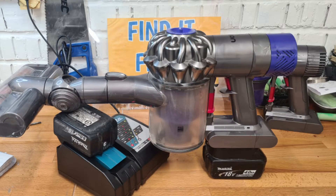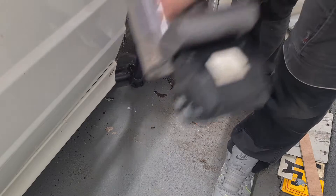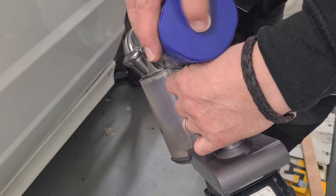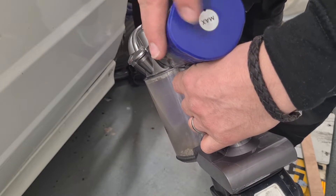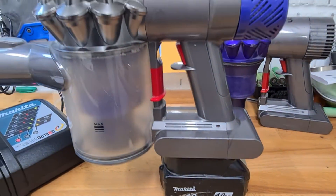In this video I'm going to show you how to convert your old Dyson to run on 18 volt power tool batteries such as Milwaukee, DeWalt, Makita or Bosch batteries. Stick around and I'll show you how to convert yours.